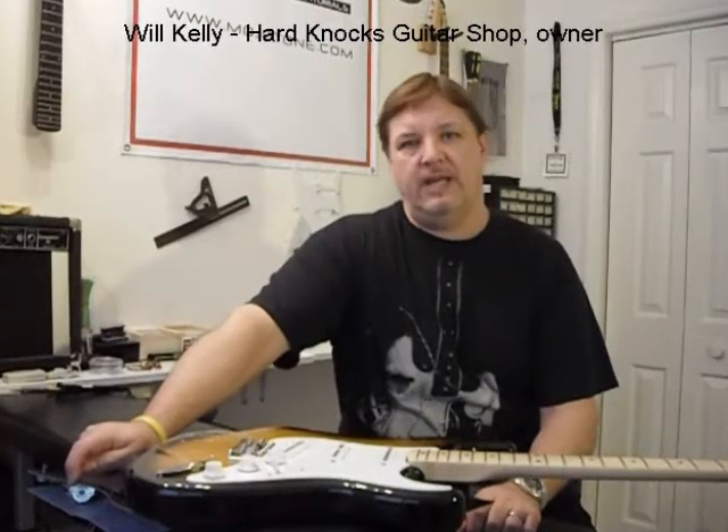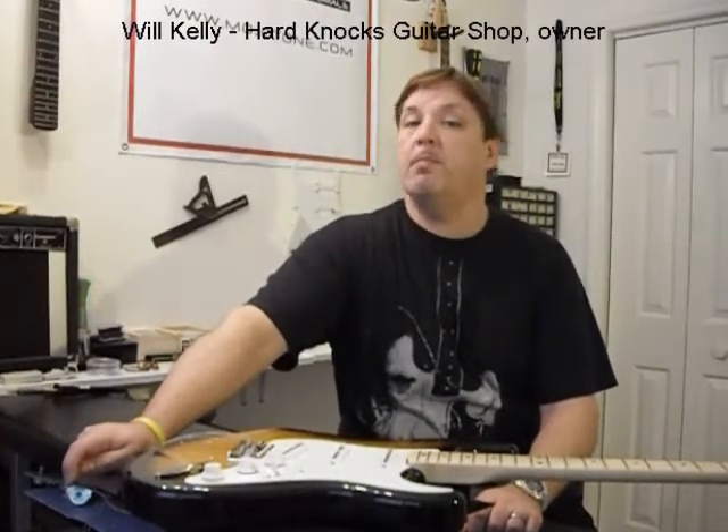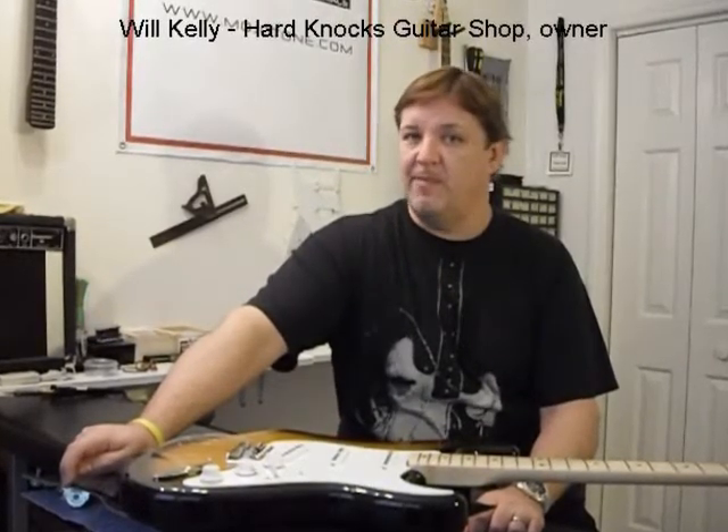Hey, welcome to the Hard Knocks Guitar Shop. I'm Will Kelly, luthier and monthly repair columnist for Vintage Guitar Magazine.